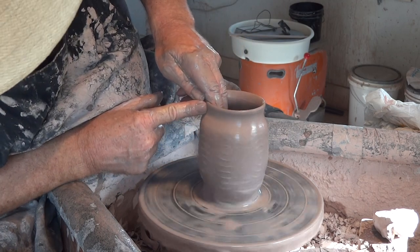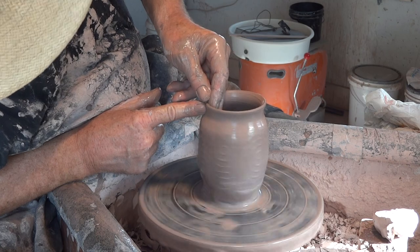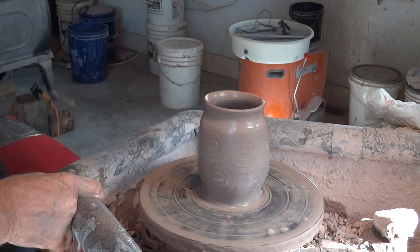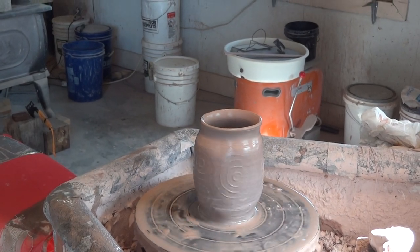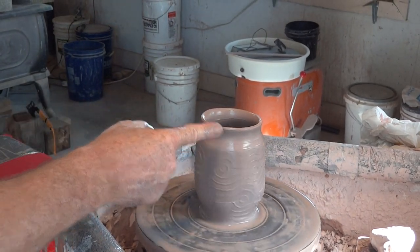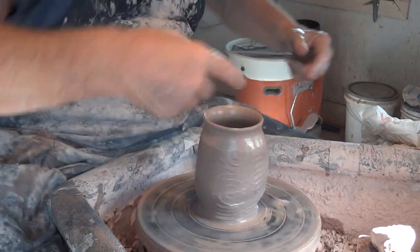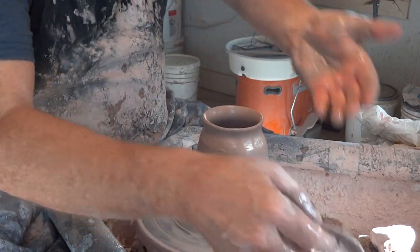I'm putting a kind of groove at the top — like that. Can you see what I'm doing? Good. That little groove is important because it's going to keep the top of the pot in, because what we've got to do now is some expansion.